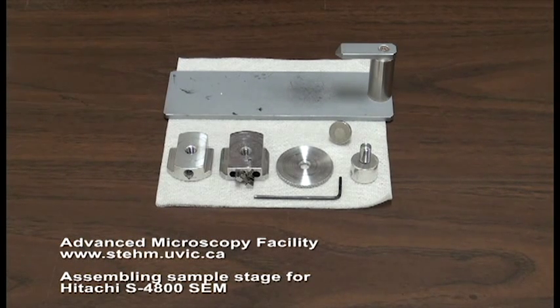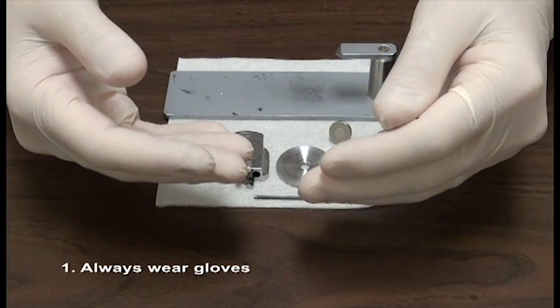In this video, we will show you how to assemble the sample stage for the Hitachi S4800 SEM. Always wear gloves.